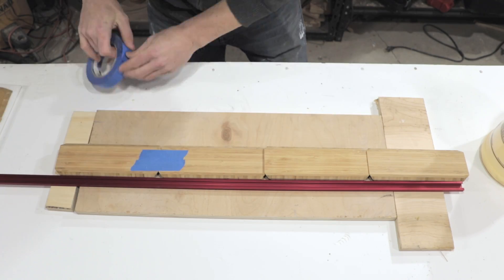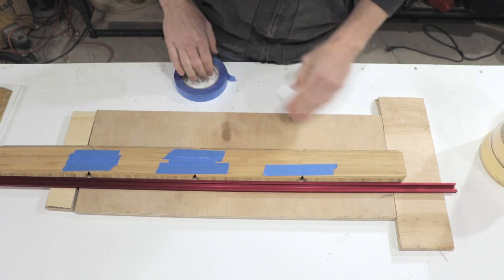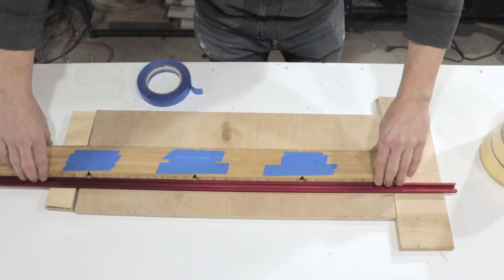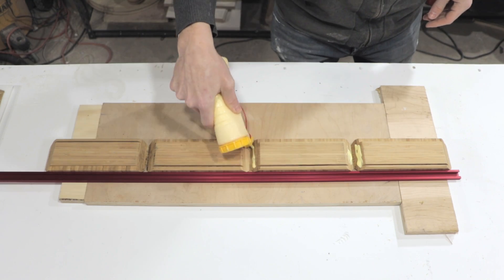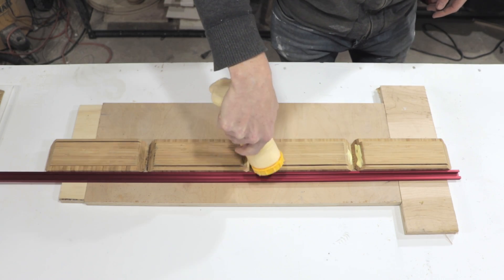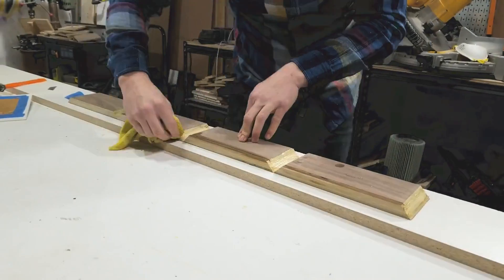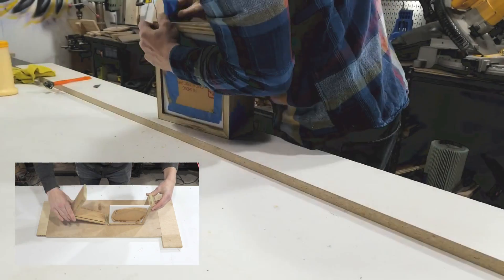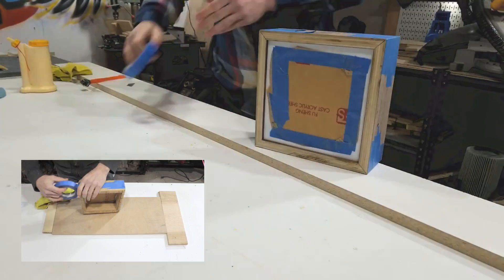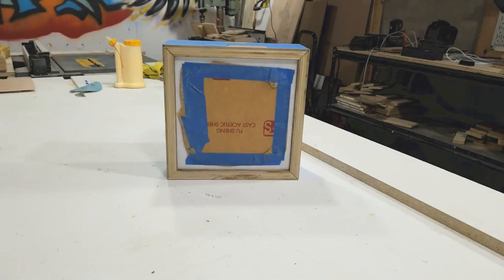For the glue-up I used the tape-as-a-clamp technique — there are plenty of videos about this so just search it if you need to. The one thing I did differently was to use the acrylic front panel and put it into the slots I cut in the four sides to hold them in place and make it easier to square up the box during the glue-up. This worked really well — you just have to be careful not to get glue onto the acrylic panel.